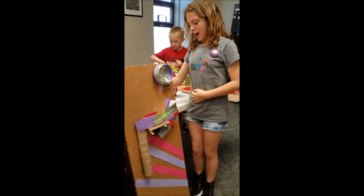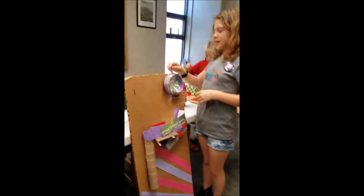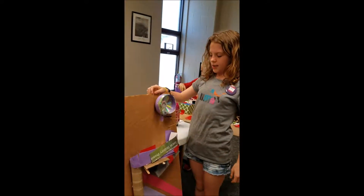Hi, E.J. Tell me what you did for your Rube Goldberg project. The bits that I used was a DC motor, a slide dimmer, and power.